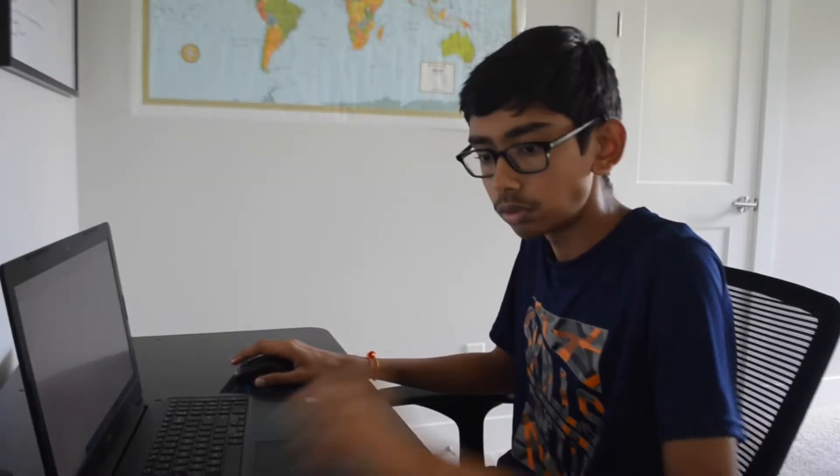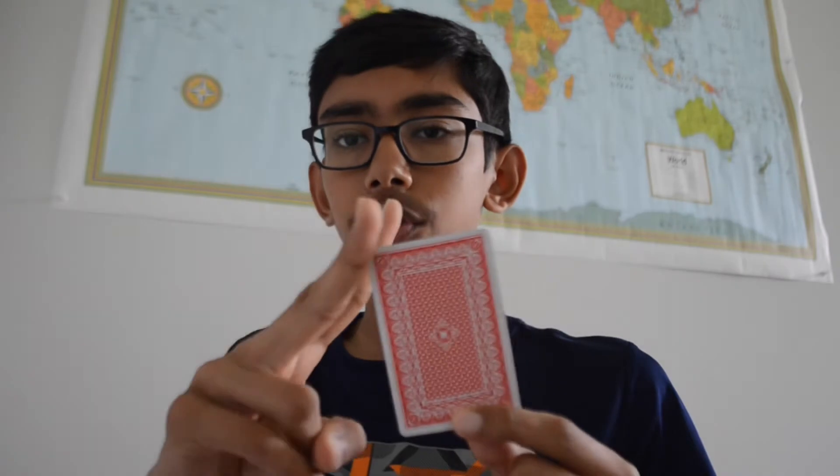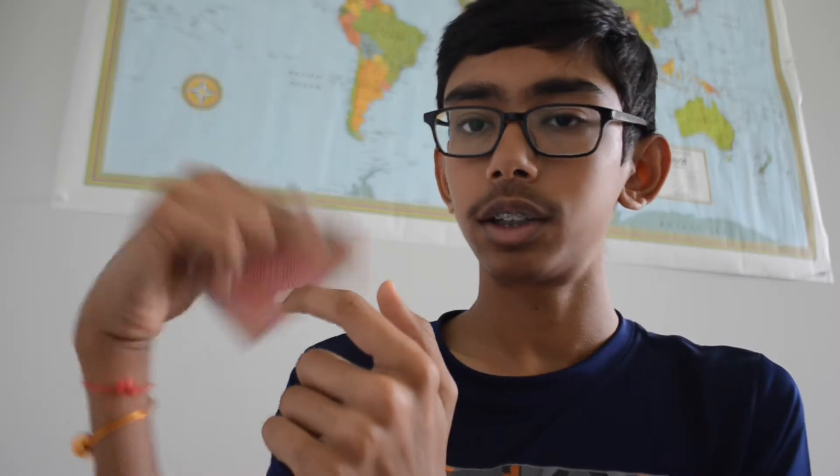After watching a few tutorials, I learned that you're supposed to grip the card from the corner with your index and your middle finger like this. What you're supposed to do is curl your hand in like that, curl the card in until it touches right here, like that. And then mainly it's the flick of the wrist, and you just release.